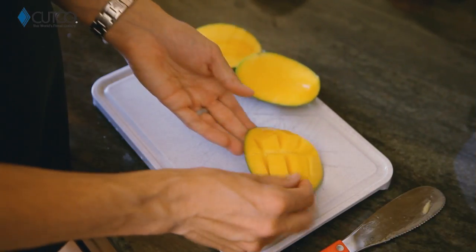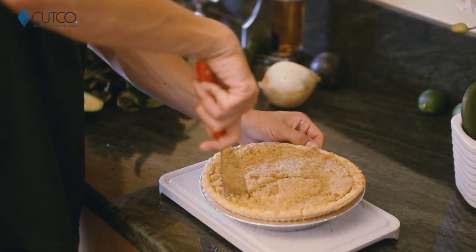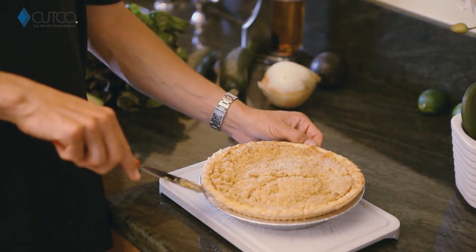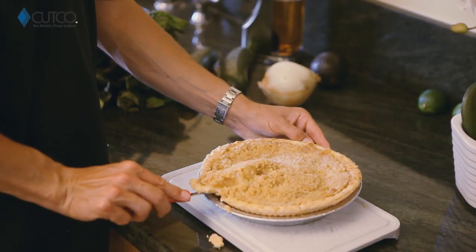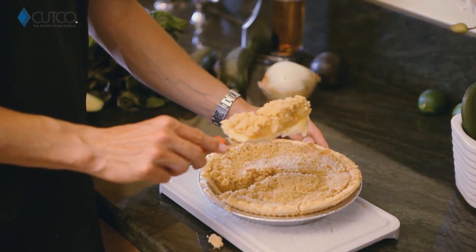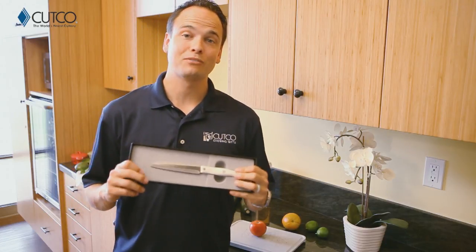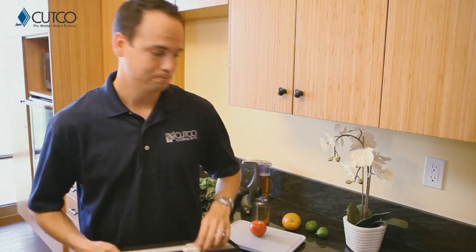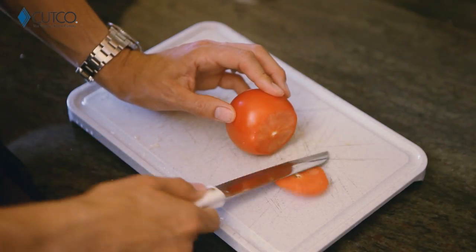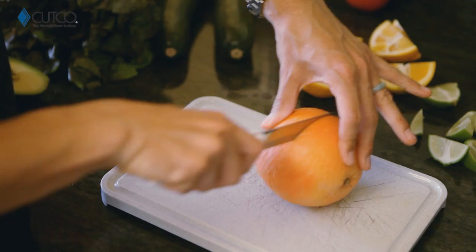Last but not least, this is amazing for cutting all your desserts, casseroles, or anything that's going to be in a dish or pan. On the backside, you can use the scoop right underneath and get yourself a perfect slice. The gift you've been given also includes a Santoku trimmer, and this is one of our top selling pieces with a variety of uses — let me show you a couple, such as cutting tomatoes, oranges, limes, and grapefruits.